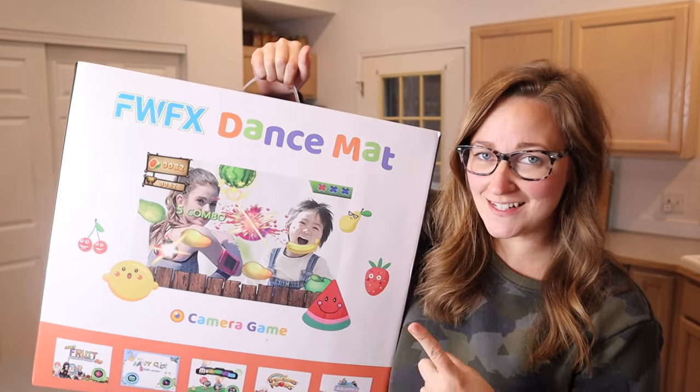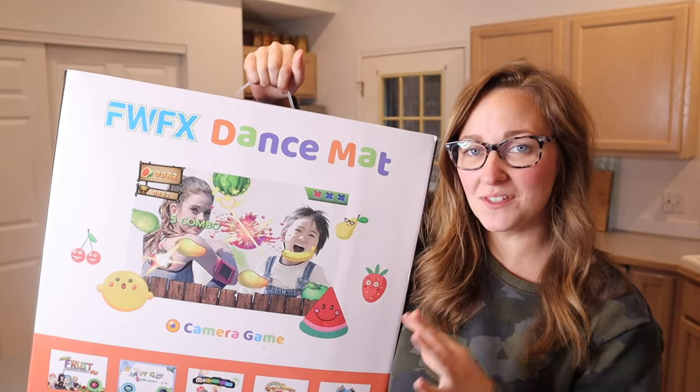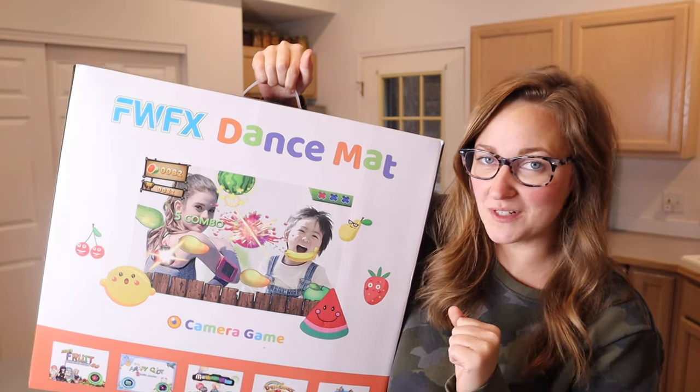Right here I have this two-person dance mat game. I'm going to go ahead and open this up and show you everything it comes with before we set it up.